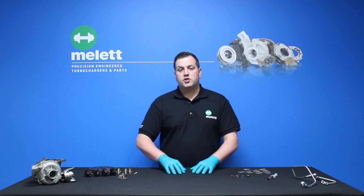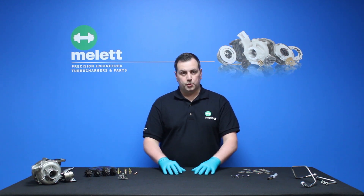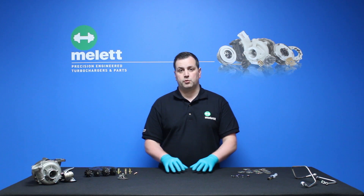This episode's turbo tip is an interesting fact. When a turbocharger operates at a high altitude there's less oxygen up there, so the turbocharger has to work harder. This gives the effect of over speeding and the turbocharger will fail.